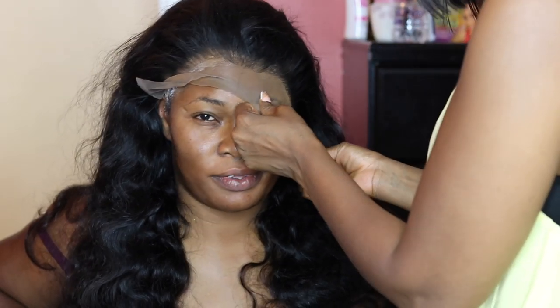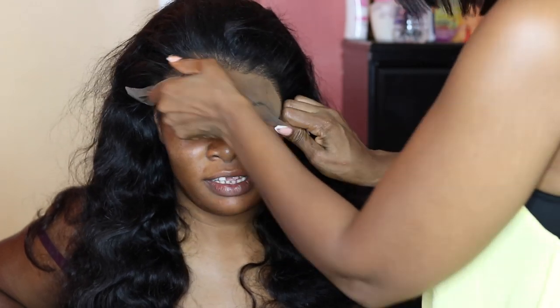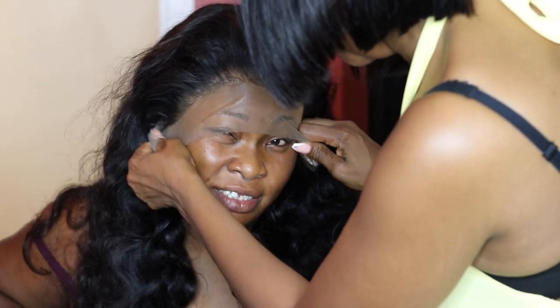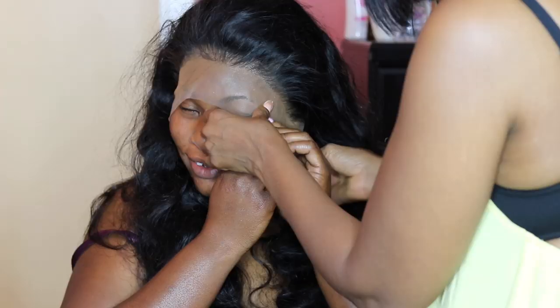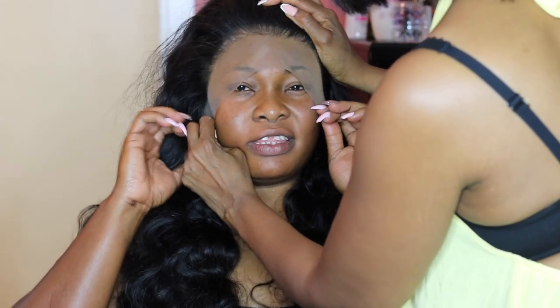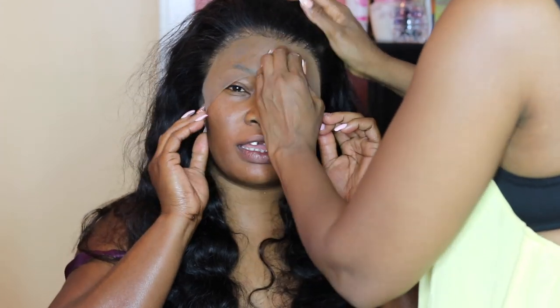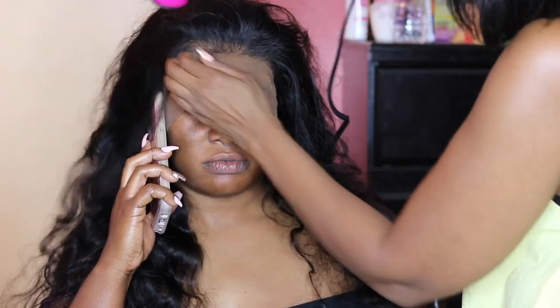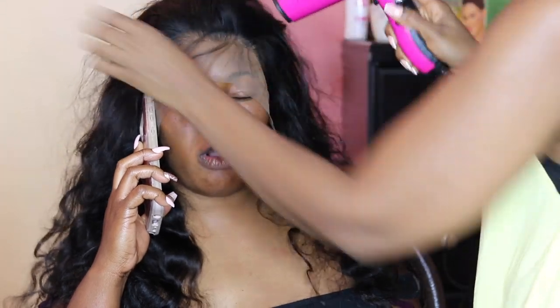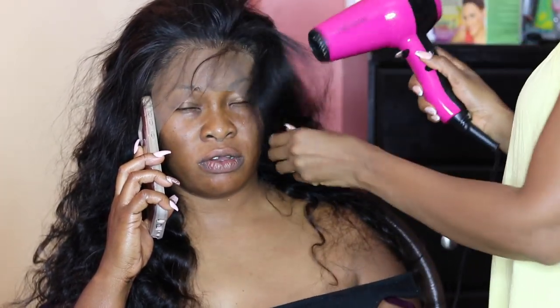Once the glue was clear and tacky, it was time to put the lace down onto the glue. I pulled the lace onto the glue and made sure it was situated on top of the glue. I asked her to assist me in holding it so it sticks down correctly. Then I used my blow dryer to blow it down and make sure it's completely dry.